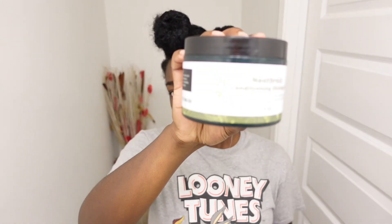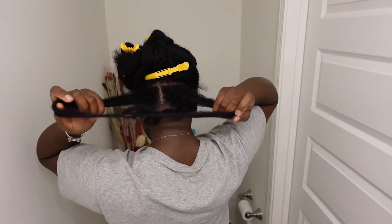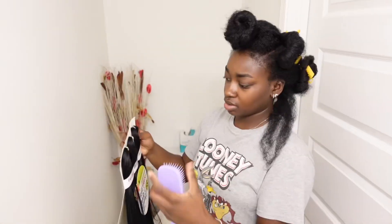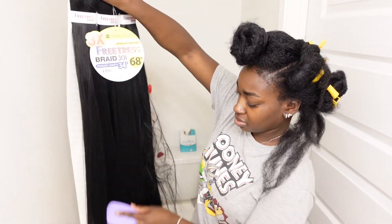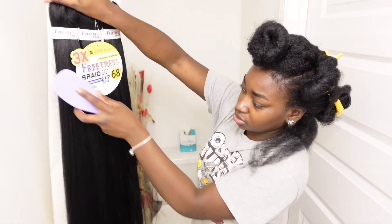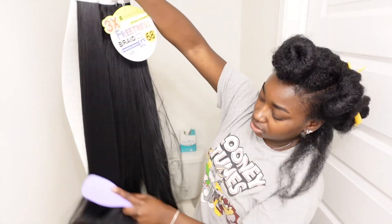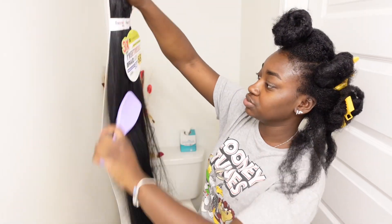I'm gonna be using the Neat Braiding Conditioning spray. Before I use the braiding hair, I just brush it out real quick to make sure all the straight hairs are out and reduce the chances of getting a lot of tangles. I actually like how smooth this hair is compared to the last hair I used.